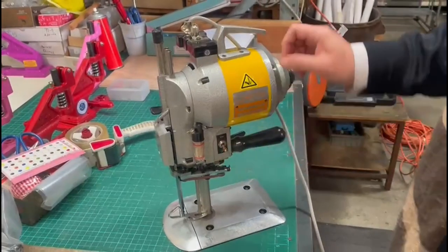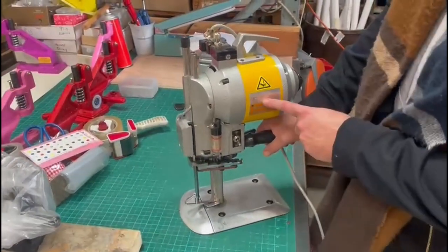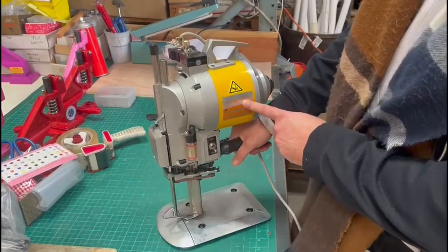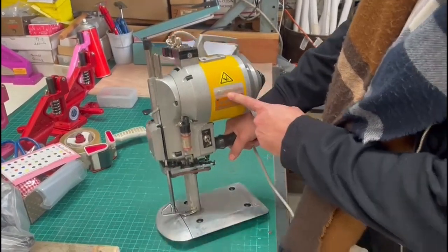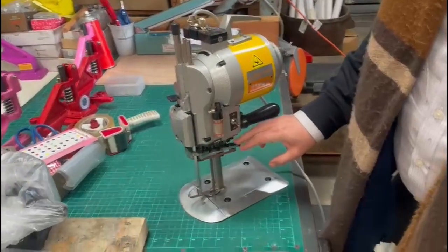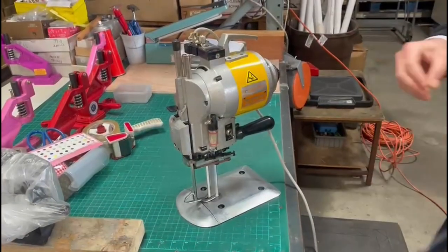Hello everyone, this is David from goldstartool.com. I just want a quick video regarding the maintenance of pretty much any industrial cutting machine — this is a 5-inch New Tech cutting machine — and it has to do with sharpening.